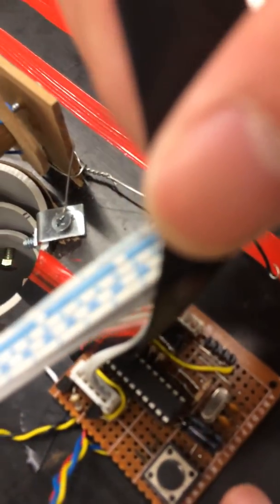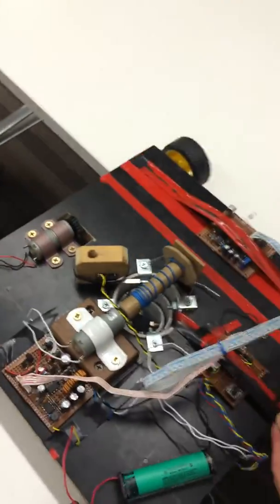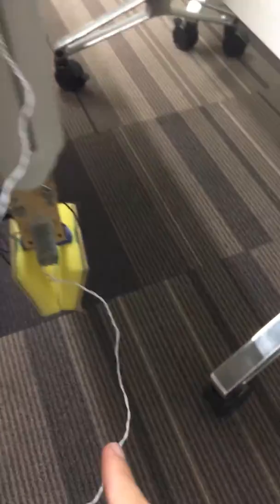This is a microprocessor and we put the C program into it so we could control it. Basically the vehicle couldn't move, and then it detected light which is emitted by the iPhone in there, and it will stop. After that the car will move down and grab that eraser which is here.